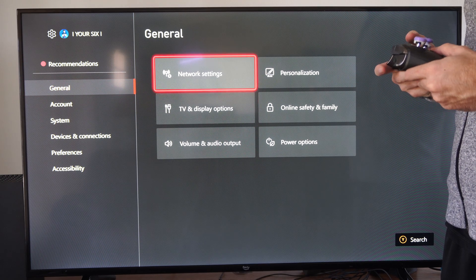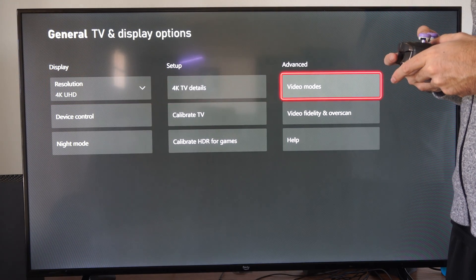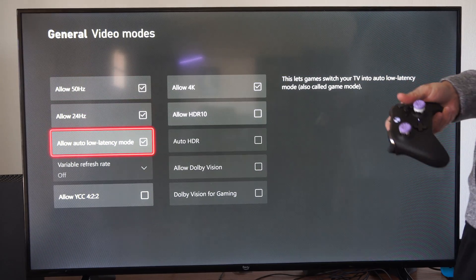Let's go to Settings, go to General, go to TV and Display. Then go all the way to the right and go to Video Modes. Then go down to Allow Auto Low Latency Mode.